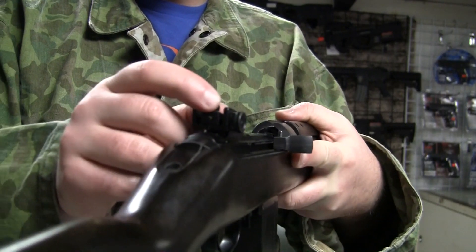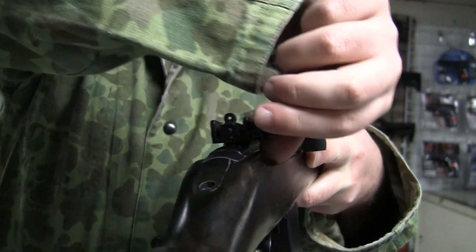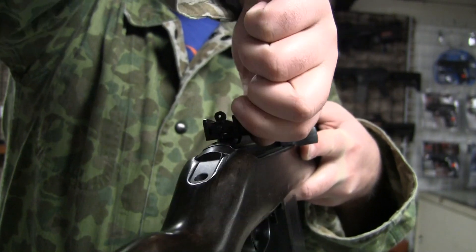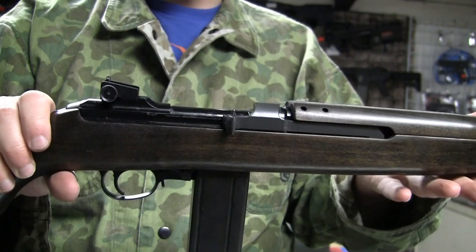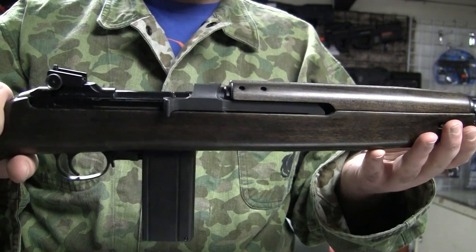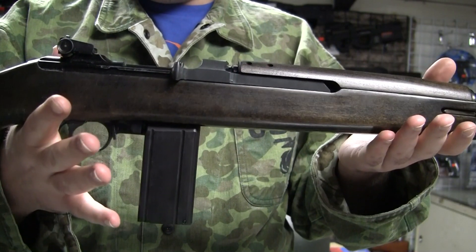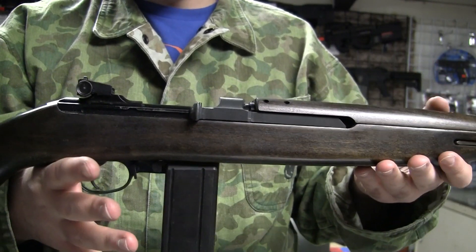The rear sight is adjustable. It's a sliding slope style and does have windage left and right. Being airsoft, you won't have to slide it on the slope because the range this gun gets is only about 140 to 150 feet — your standard. I believe it'll probably chrono around 350-ish, but we'll get to that later.